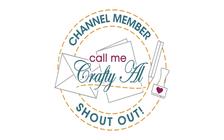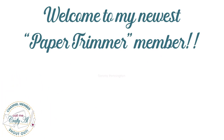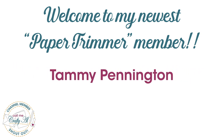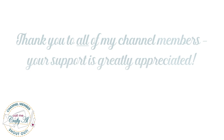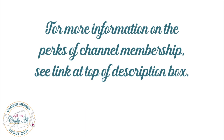Before I get started on the process, I have a special channel member shoutout. I recently had an upgrade to Paper Trimmer level member — thank you so much to Tammy Pennington. I'd also like to give a shoutout to the rest of my channel members; your support is greatly appreciated. If you're ever interested in finding out more about the perks of channel membership, I have a link in the description box below.